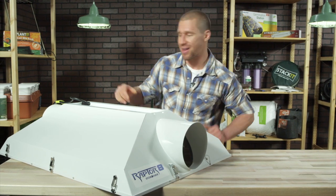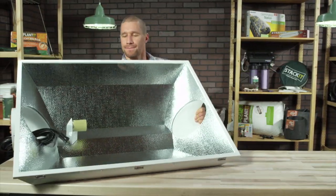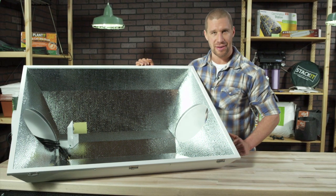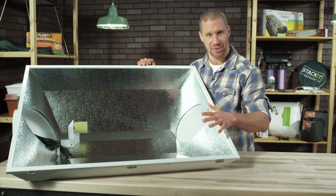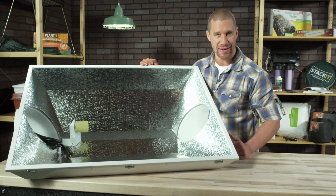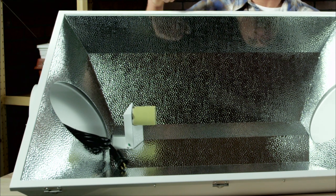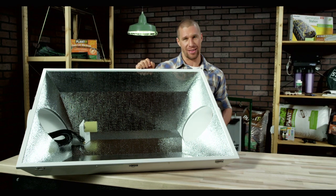So let's take a look inside. The high-efficiency specular is a four-sided European hammertone aluminum that's 95% reflective, and is completely sealed with gasketed tempered glass for effective heat isolation and cooling. An aerodynamic column supports a built-in socket and cord set with a 15-foot pre-wired lamp cord, and the Raptor accepts both sodium and metal halide bulbs.